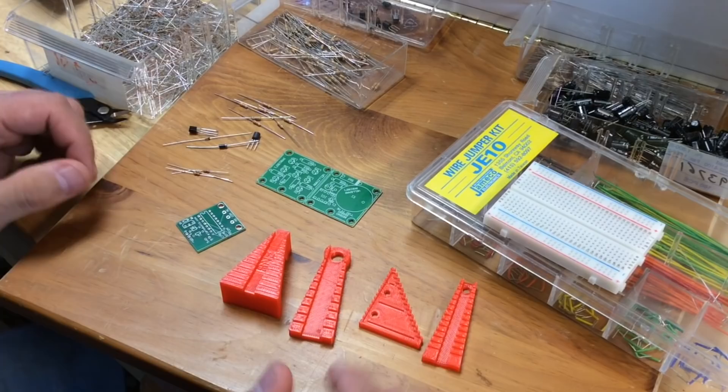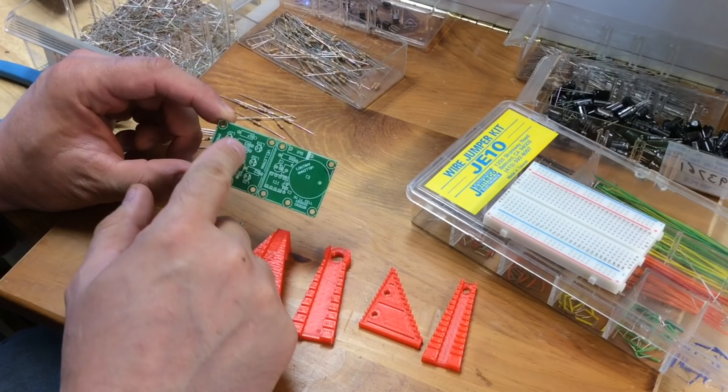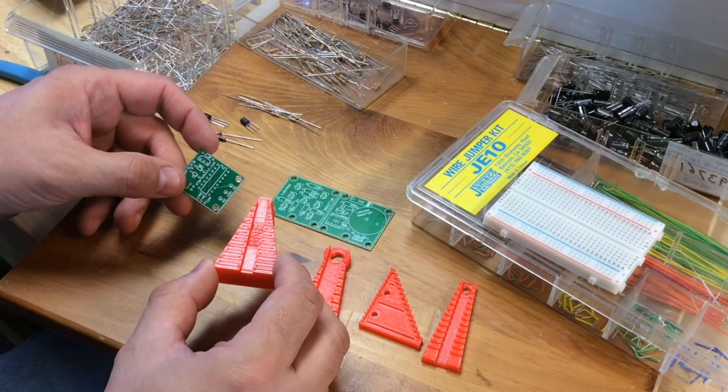Here's the four prints all laid out, and I got two circuit boards to test them on. One is this relay board that I designed a while ago — this is my own design, and I've used eighth watt resistors. And then this is a board from a kit I'm going to be doing in a future video, and this one uses quarter watt resistors. So I got two different resistor sizes I can test.